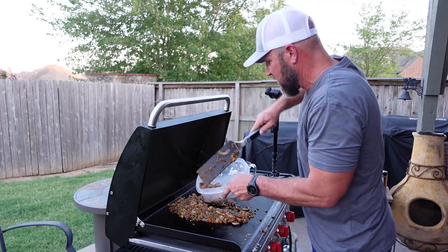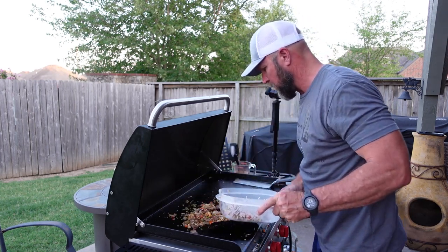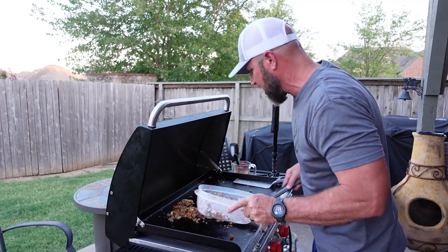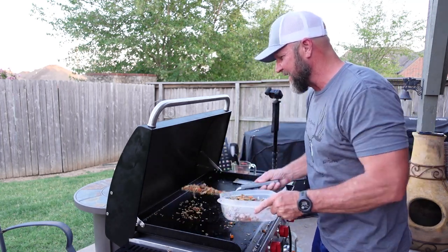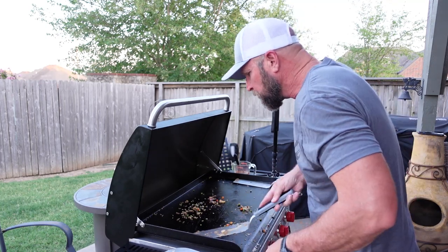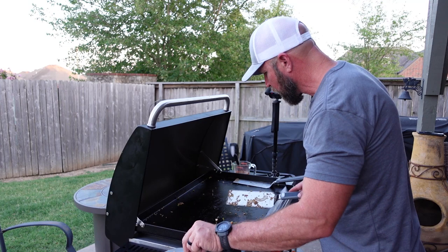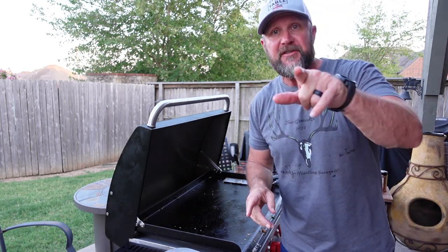Look at that - look how good that looks y'all! Very simple. Most of this was in real time, I did pause a couple of times. Holy smokes, it's already 8:30 - I usually go to bed at 9. I usually definitely do not eat this late, but we both had a lot going on. This one about got away - better eat up. We'll get it plated up and I'll see you guys inside.